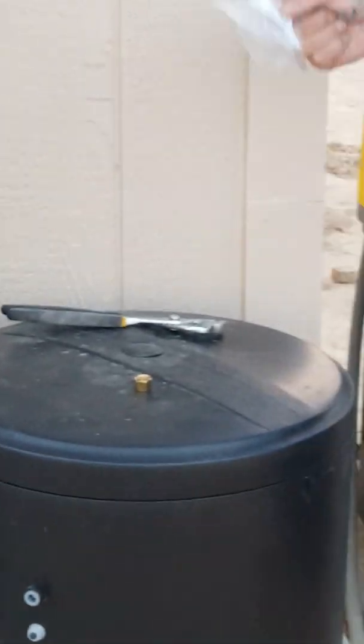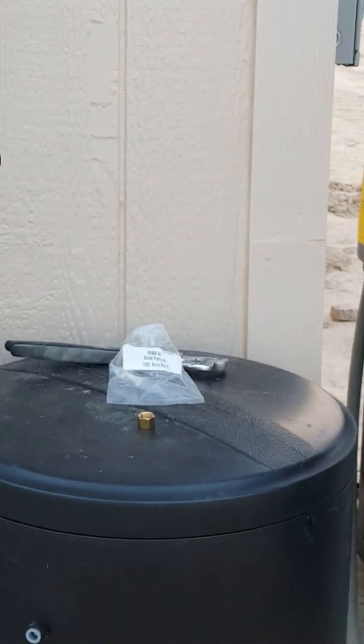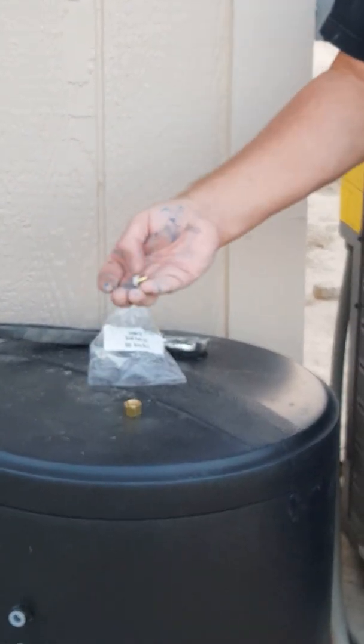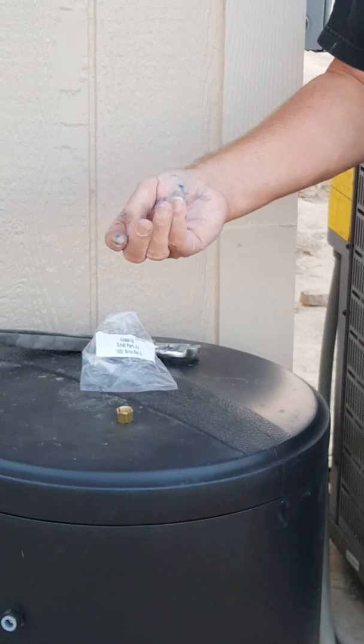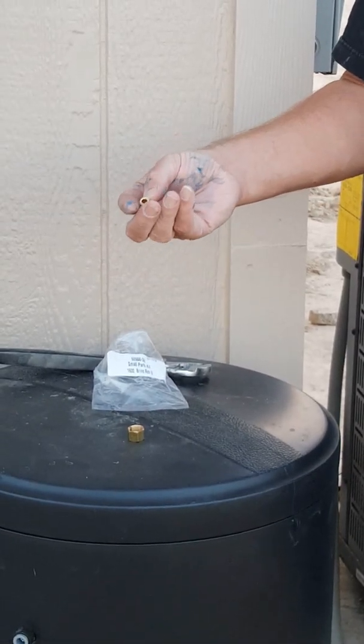Inside your plastic parts bag that came in the box with the package slip, you're going to have a screen that we're going to throw out because we don't need it. You're going to have a brass nut, a ferrule — the ferrule could be white or it could be black — and a brass sleeve. Sometimes the sleeves are also plastic.